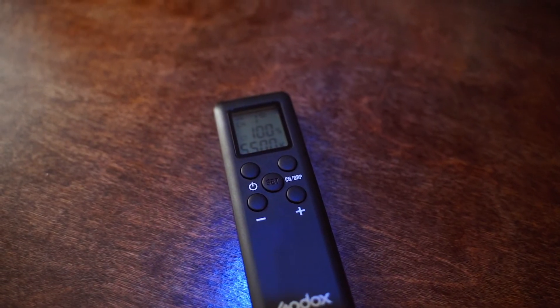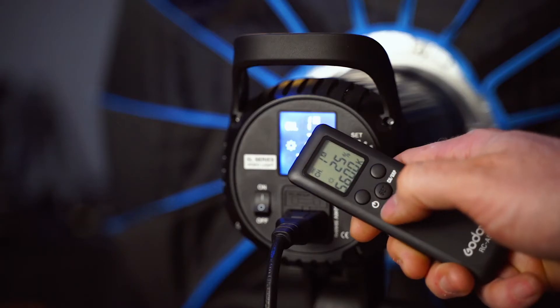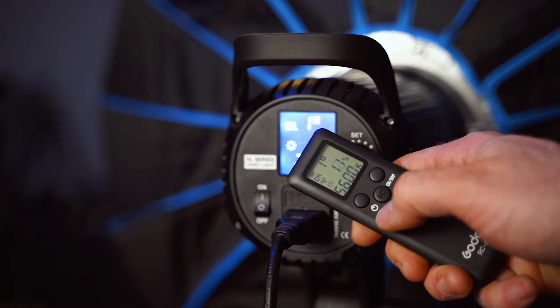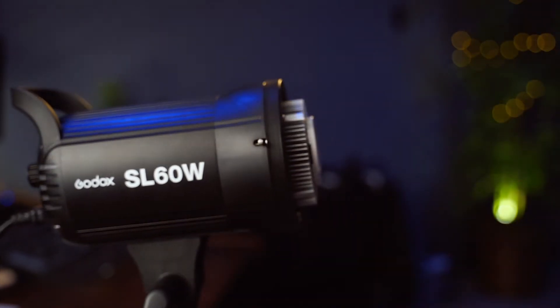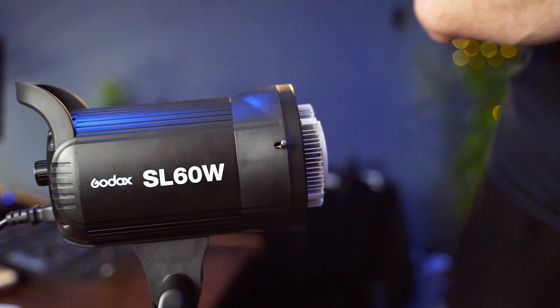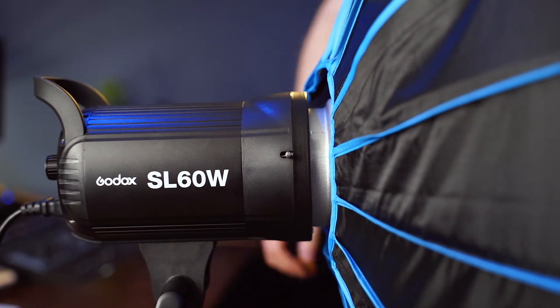The other thing I really like about this light is the remote. There are some weird things about it, but it's nice and useful for being able to dim, turn up, turn down, and turn on and off the light. The odd thing is that if this is not set to 5600 Kelvin, you can only dim down to 25%. But as soon as you set it to 5600 Kelvin, you can dim all the way down to 10% and use full functionality. Considering the price, it's really fantastic that they included a remote. It also has a Bowens mount, so anything with a Bowens mount you can attach really easily and quickly.